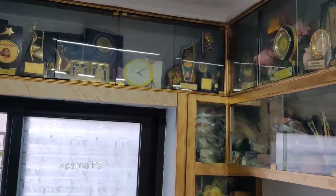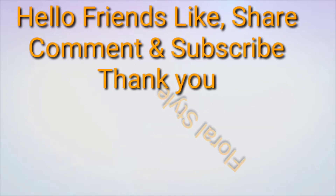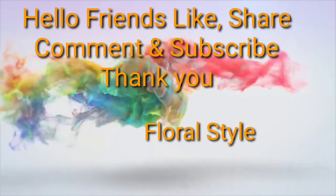Do like, share, comment and subscribe to my channel, friends. I'll be coming up with more variety of flowers and creative designs. Keep watching. See you, bye bye.